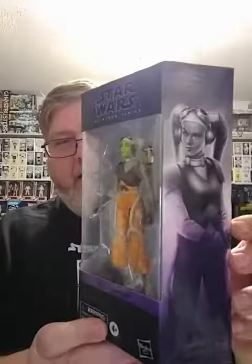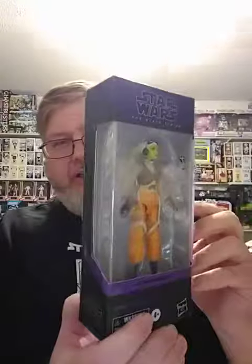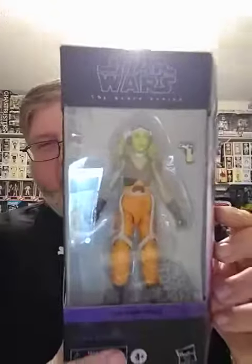First up is Hera, and I really like the new packaging. I still wish they were on cards kind of like the 40th anniversary Empire Strikes Back ones, but these are really well done. They actually aren't in their Rebels cartoon look — they're done in a photorealistic look for what they would be if they were in a live-action series, which is very cool.